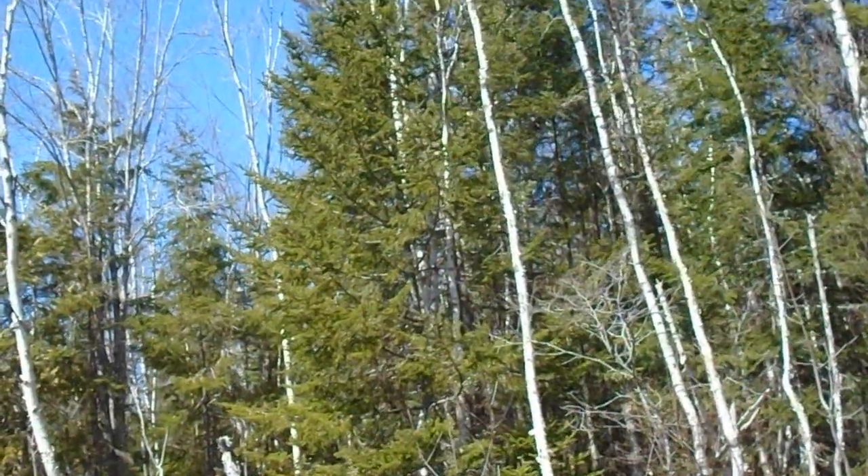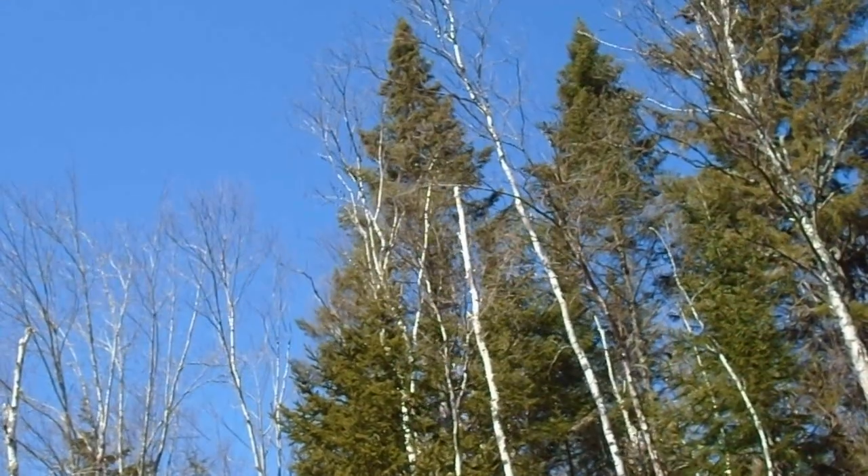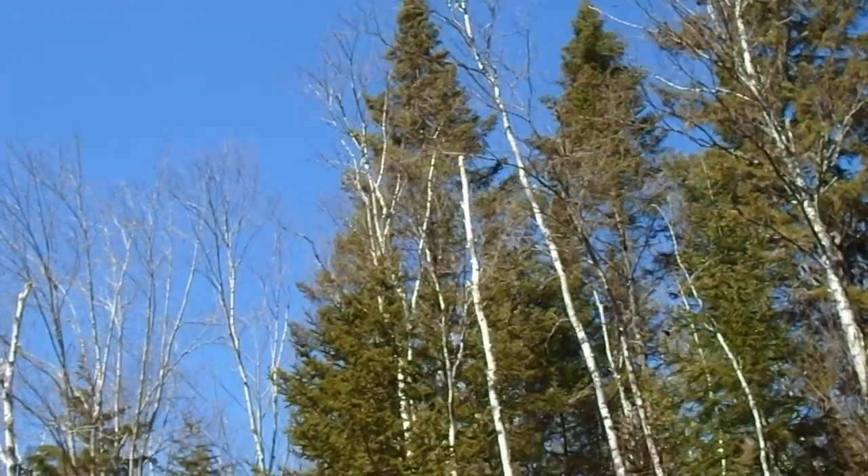Today I'd like to talk a bit about identifying between healthy and unhealthy trees.